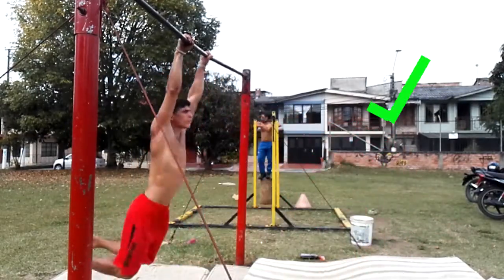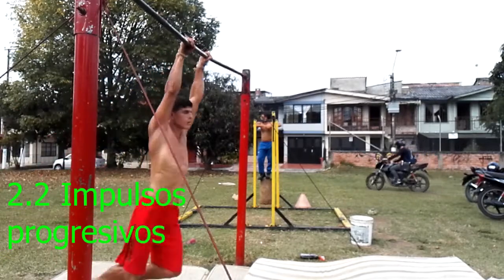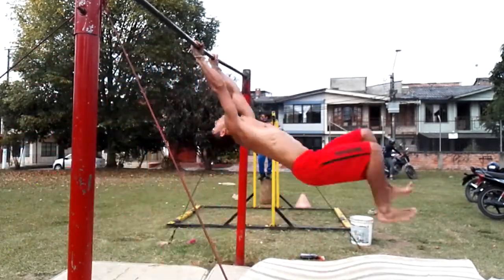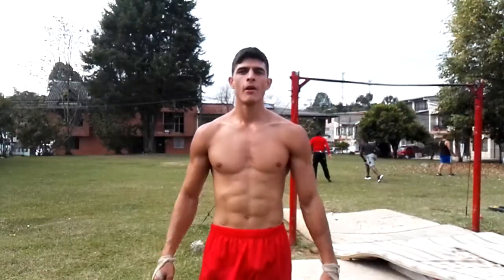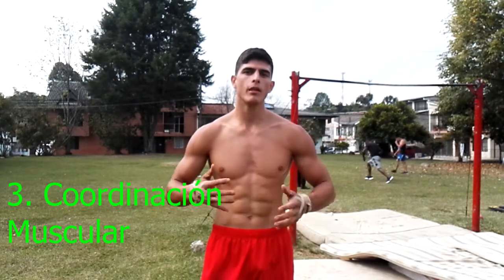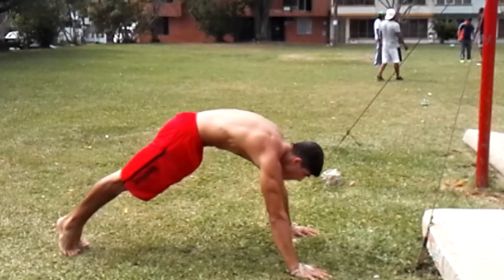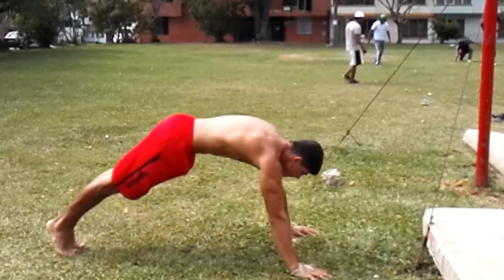Siempre nuestros codos van a ir en la extensión al igual que los hombros. Posteriormente recomiendo hacerlo al inicio solo balanceado y posteriormente lo podemos hacer desde arriba de la barra o desde un bombero o un alemán. La segunda parte consiste en comenzar a despegar el abdomen de nuestra pelvis. Para esto vamos a realizar unos ejercicios muy sencillos en piso para que comiences a entender la musculatura que se ve implicada en la extensión de glúteos.